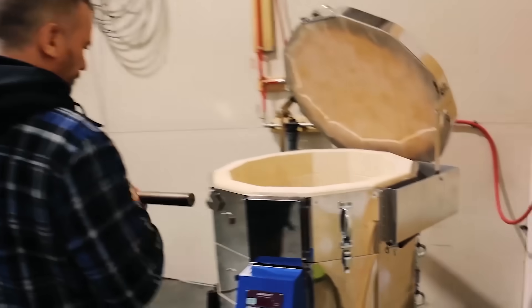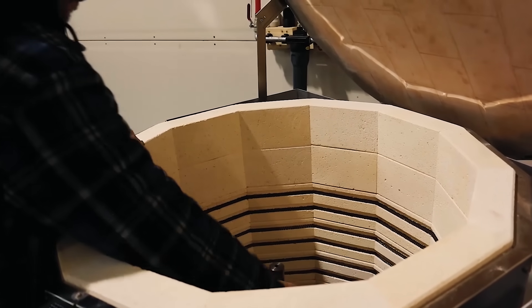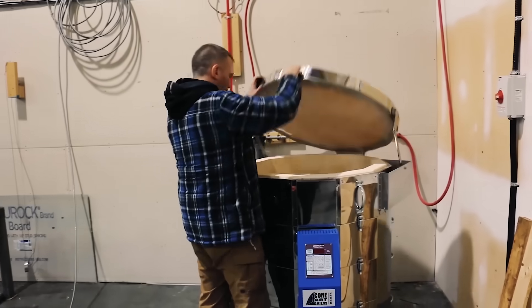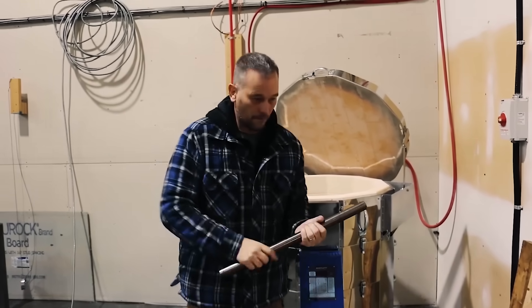After the barrels get buttoned, we have to stress relieve them, because the buttoning process actually imparts a lot of stress into the steel. We clean the bore completely out so there's nothing left in there, and then put them into the stress reliever oven. We leave them long enough so that they cool right down and you can pull them out by hand.